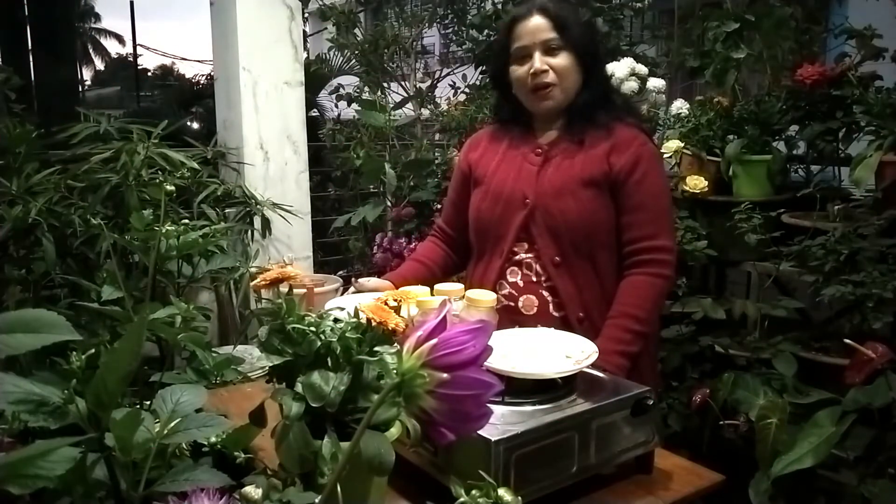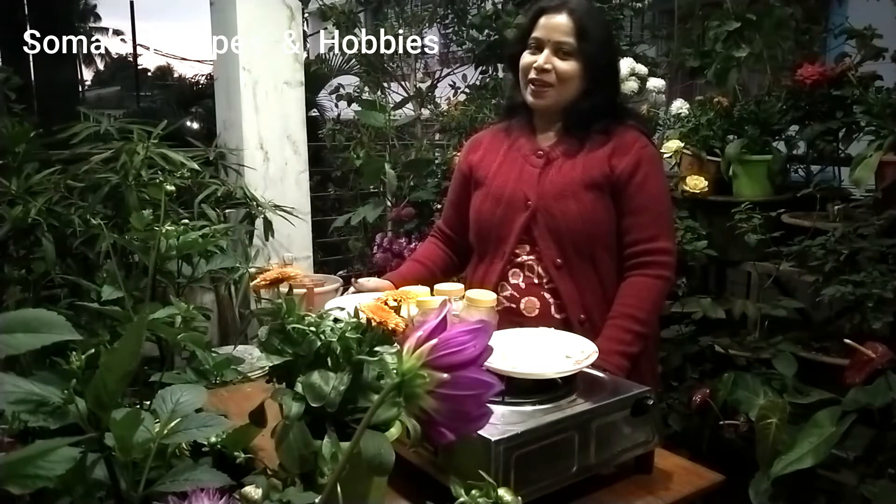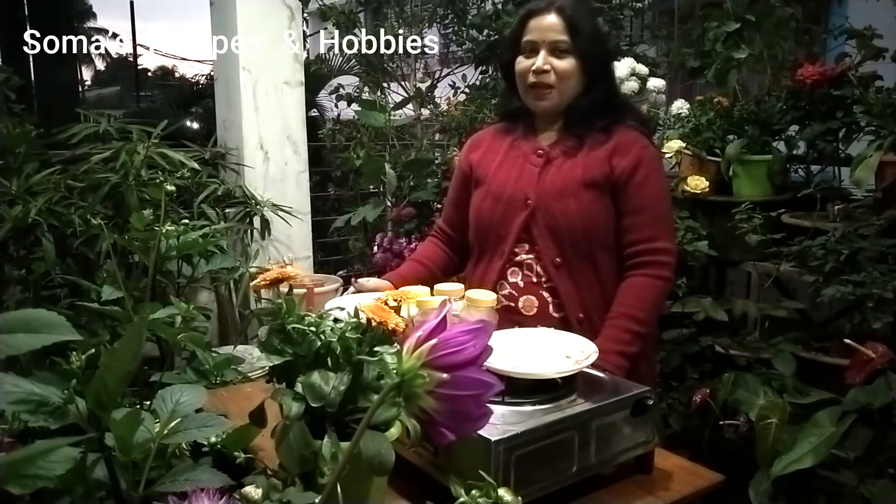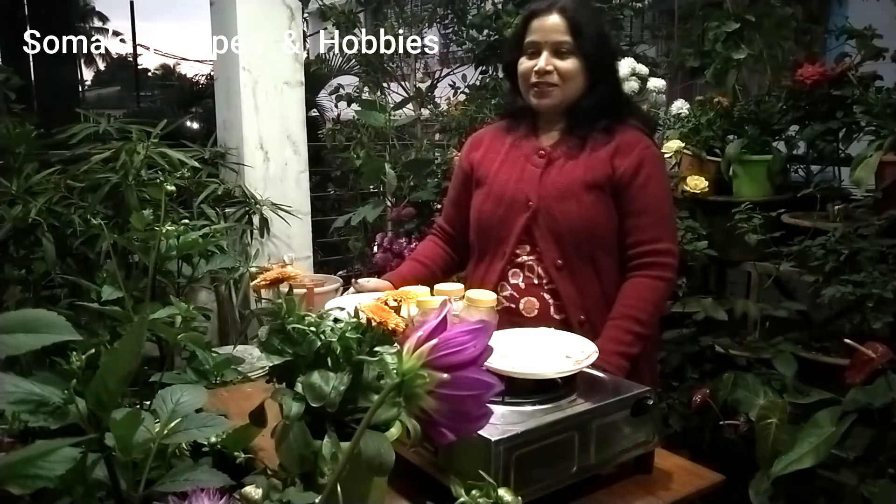Hello everyone, I'm Shuma. My channel is Shuma's Recipes and Hobbies. Today we have been working on a farm, so we have been working on a farm.